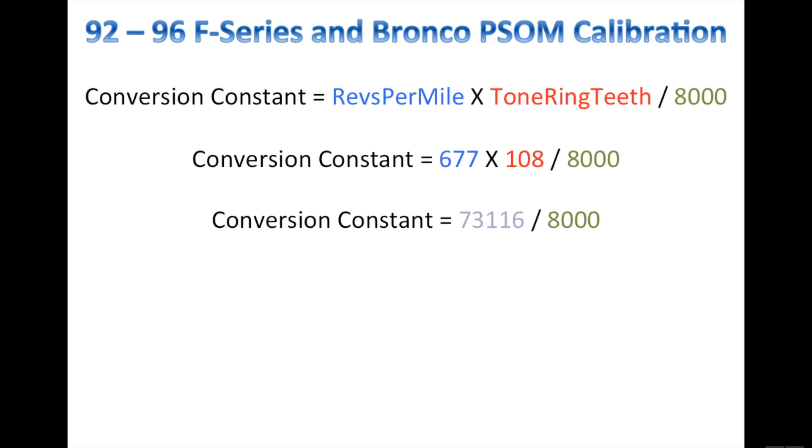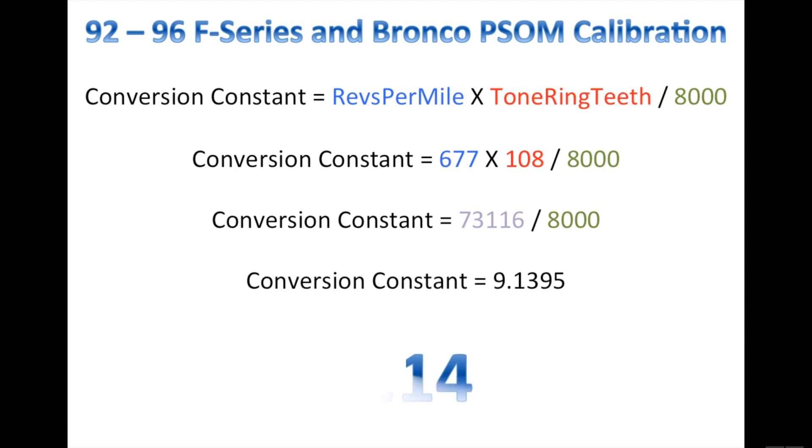Then you take that number and divide it by 8,000, and you'll get your conversion constant, which is 9.1395. That rounds to 9.14. So when we calibrate our PSOM in the next step, we will enter 9.14 for our conversion constant.